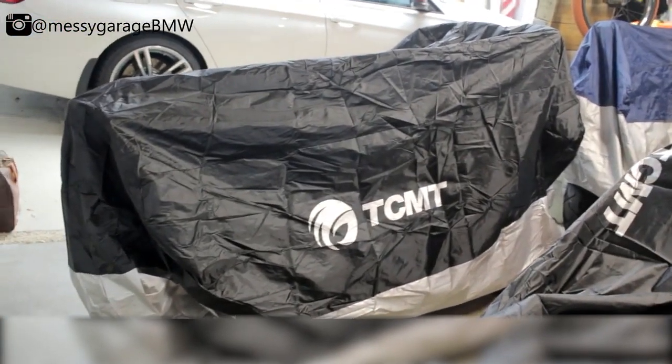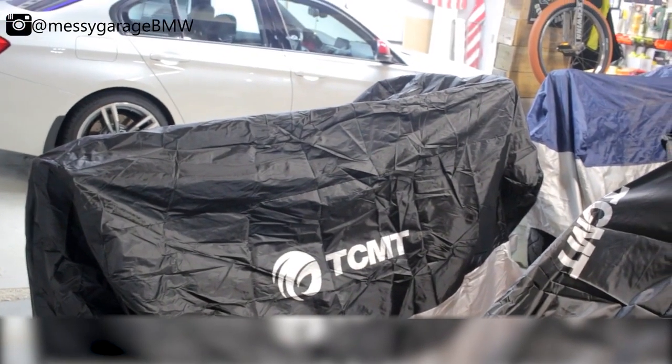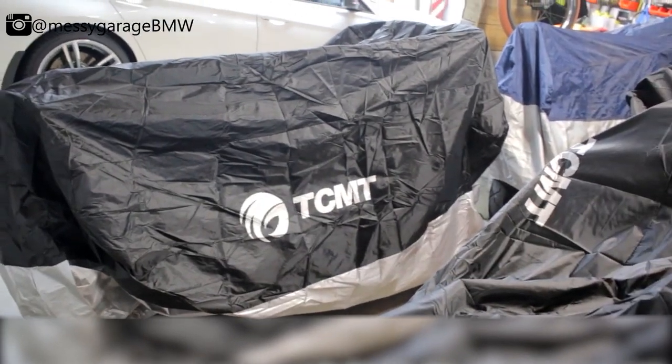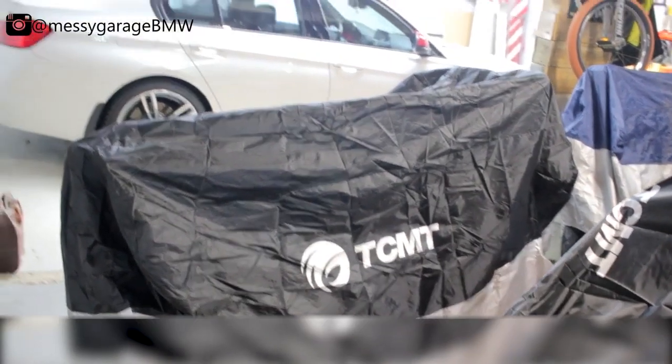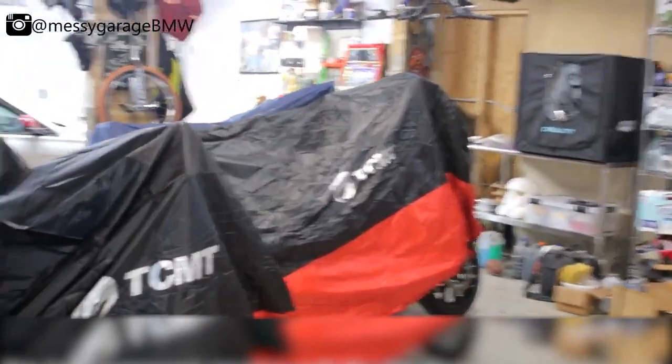These are both in red. And then the Royal Enfield is covered up in a 2XL as well — I probably could go a little smaller on that one, but it's nice and covers everything. That one's in gray.